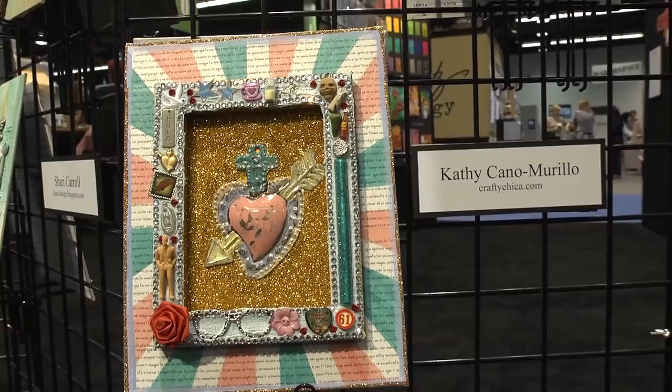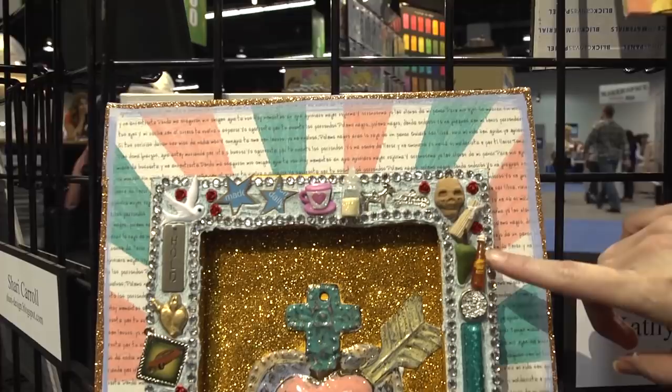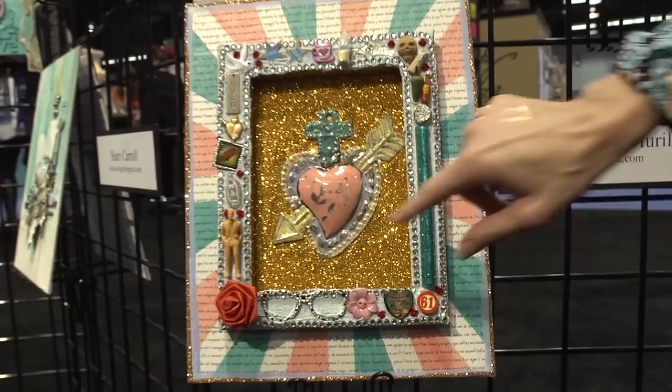The last one is the Crafty Chica, Kathy Canamarillo I think is how you say her last name. She's gone back to her roots and done a Day of the Dead type piece — we've got glasses here and flowers and all kinds of fun stuff, and then the image in the middle.